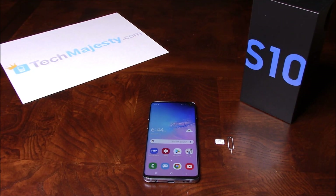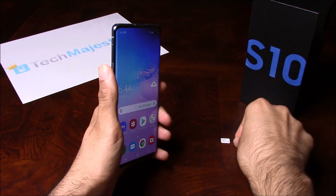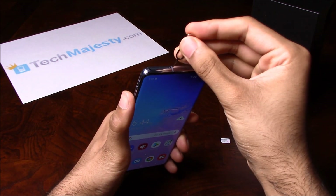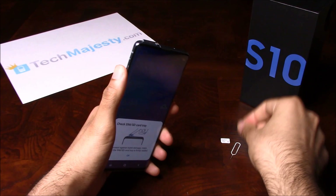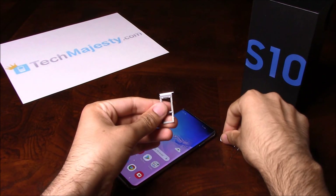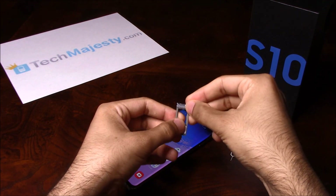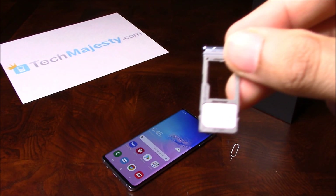Now that we have the unlock code, let's move on to entering it into the phone. In order for the unlock prompt to come up, we will insert a non-allowed SIM into the phone. So let's go ahead and first remove the SIM tray from the phone. Once you remove the SIM tray, go ahead and insert the non-allowed SIM card. My phone is from AT&T, so I'm going to be inserting a T-Mobile SIM card.